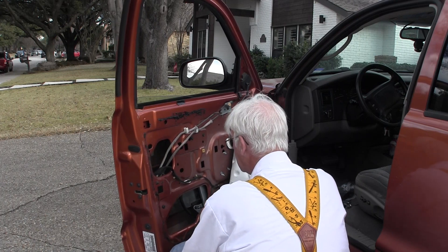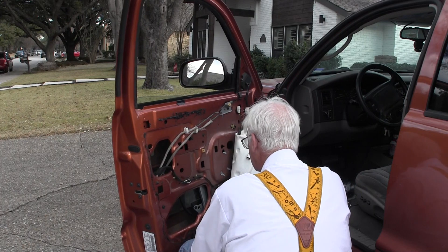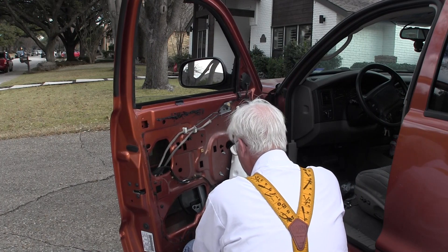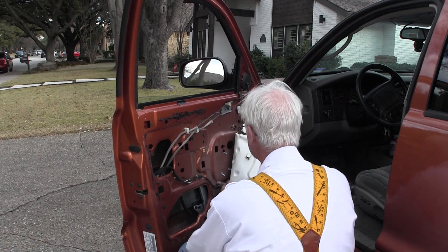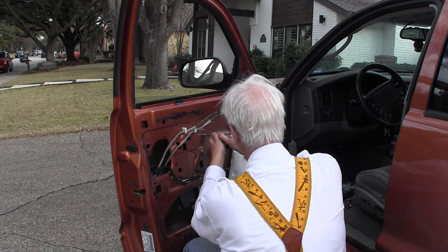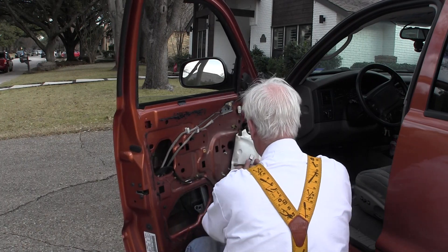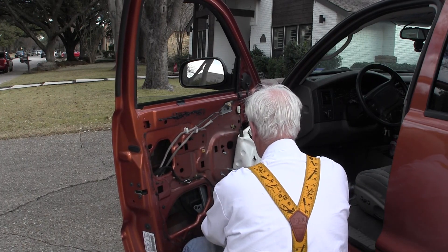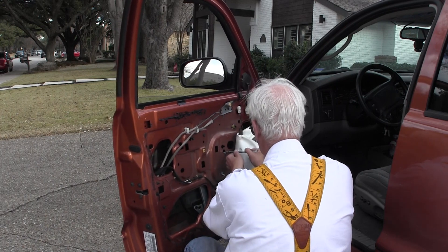That's on there, that's on there, and that's more snug, that's more snug, more snug. And the motor, it's already really good.